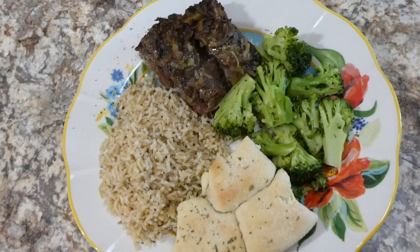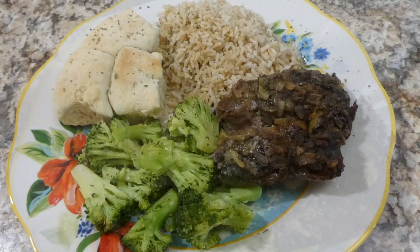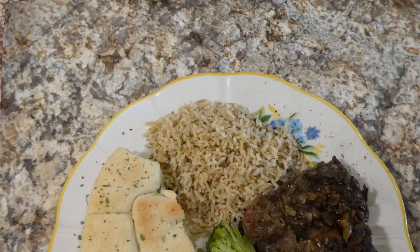Here is my plate. If you want, for the last four hours of cooking you could add potatoes, carrots, and onions in there and they will cook alongside the roast. I just didn't have time that night, so I served mine with some brown rice, Sister Schubert's rolls, and broccoli. This meal was delicious.